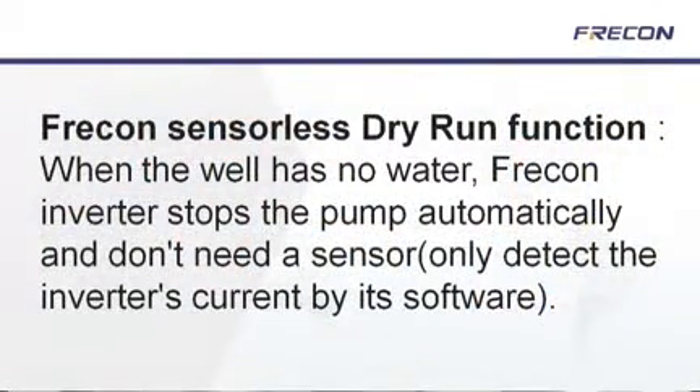Another important feature is the automation of the stop and start function, designed to stop the power supply as water levels decrease or increase in height. The PB100 and PB200 inverters do not require sensors to perform this function, as they monitor the voltage loads being used during operation.